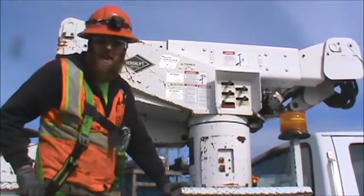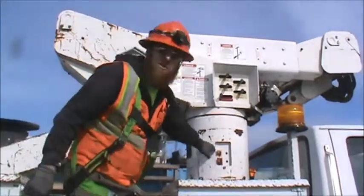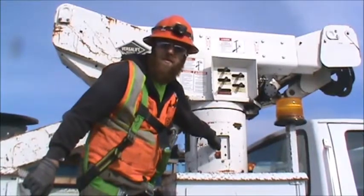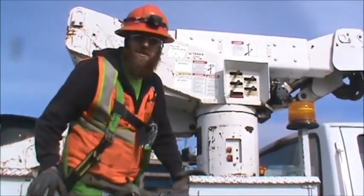Once we have our outriggers up, we can go ahead and shut the generator off — similar to how we turned it on, just hold down on the button until it dies. Then we can pick up our wheel chocks and head out.